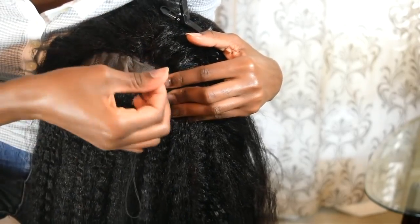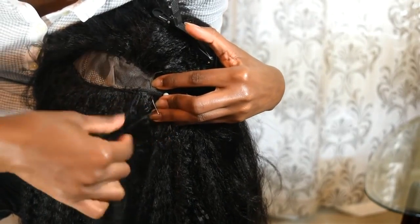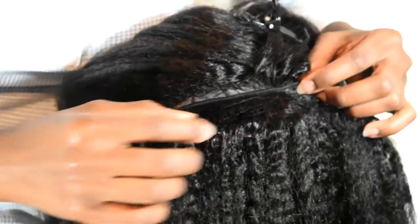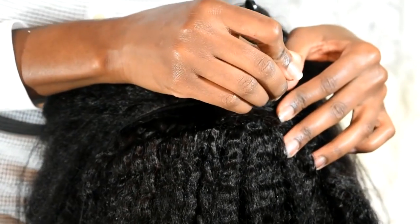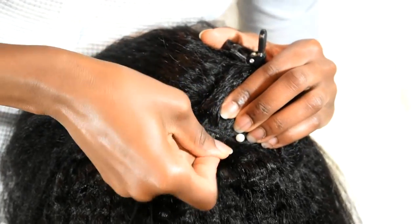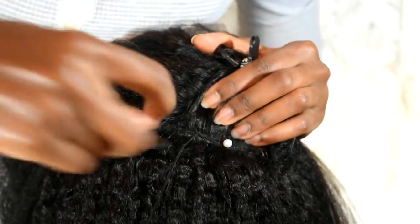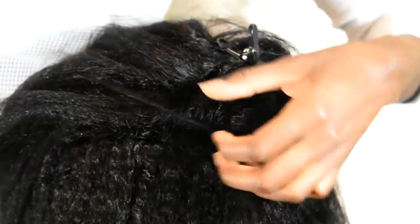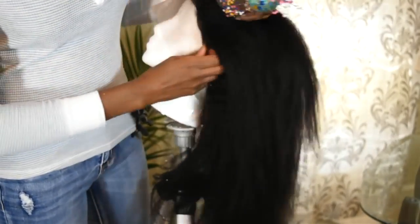Continue sewing the hair using the same method. If you have a better method, feel free to use it — whatever is easiest for you. Just make sure it's as secure as possible. I only used about one and a half bundles of hair total, so I had some leftover. You will not need more than two bundles for 20 to 22 inch hair — it's very full. Don't get more than two bundles unless you have 30 inch hair. Once done, knot the last part and cut the thread, then remove every single pin.